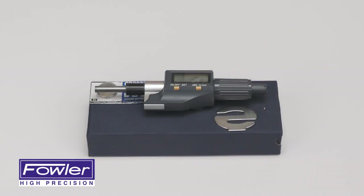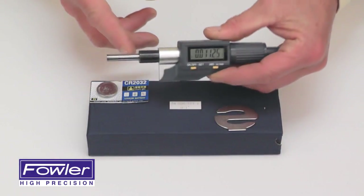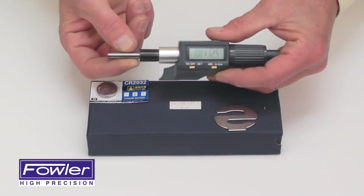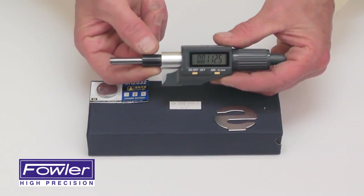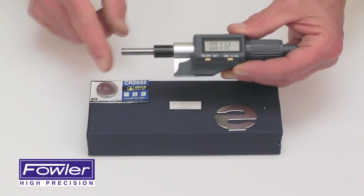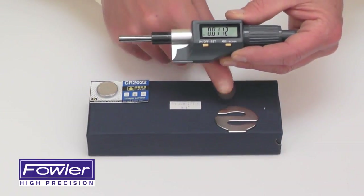The Fowler electronic IP54 micrometer head features zero to one inch travel with a hardened ground spindle, carbide tipped anvil, .470 mounting shoulder, supplied with a spare battery and a battery removal tool.